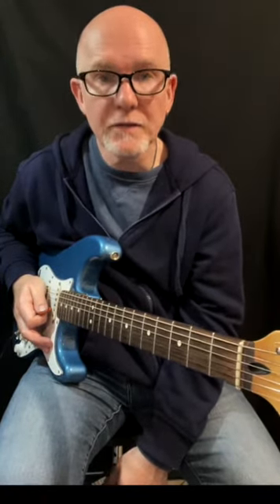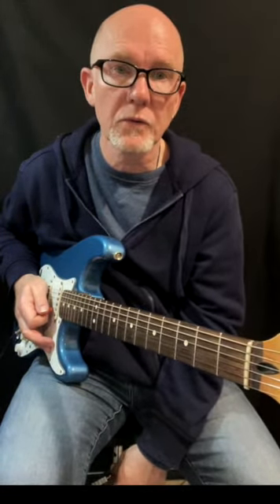When mixing single string lines and different chord shapes, you have good material to create nice funk accompaniments.